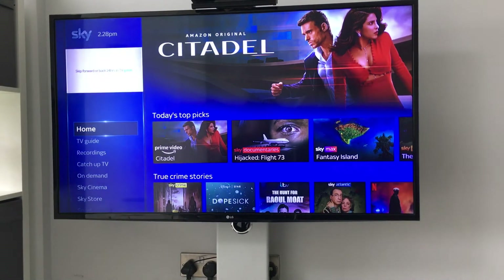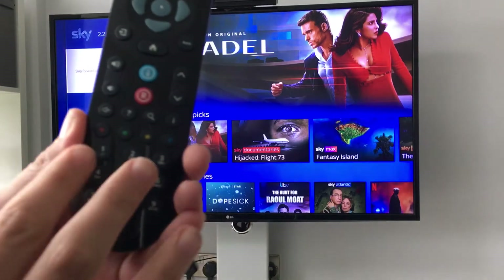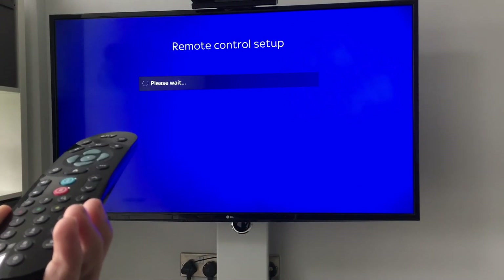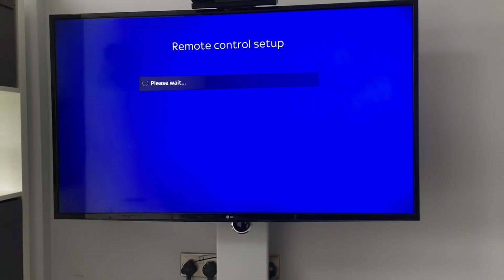Once it's on and on the home screen, get your remote and hold the 1 and the 3 buttons. A screen should come up saying 'Remote Control Setup' — just wait for it.